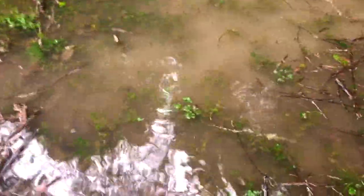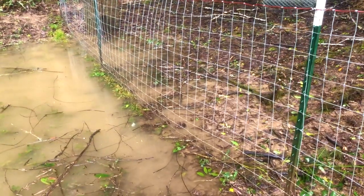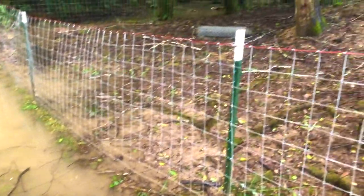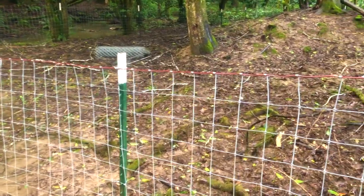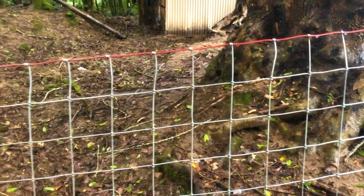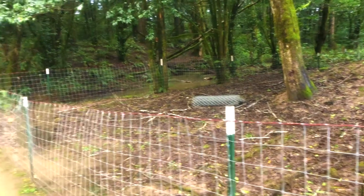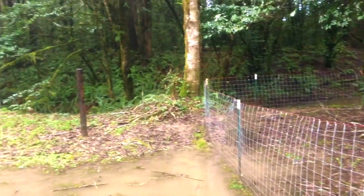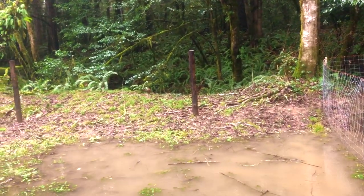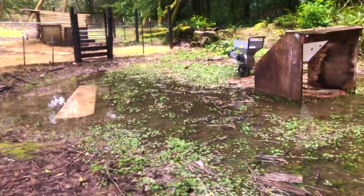It gets deeper over there. It is starting to affect the girls' pen, as you can see right there. There's tons of debris over there, it's falling from the trees. It's just getting so scary at night because you can hear the woods shaking because of the wind, and also the limbs and things just falling everywhere.